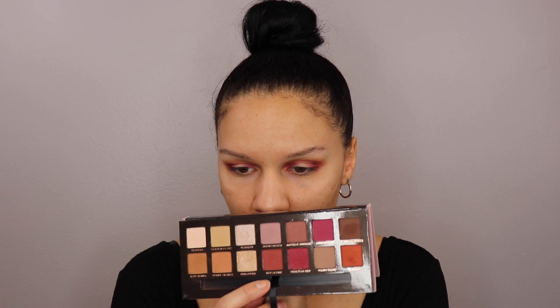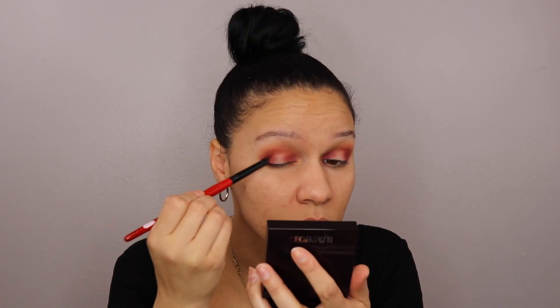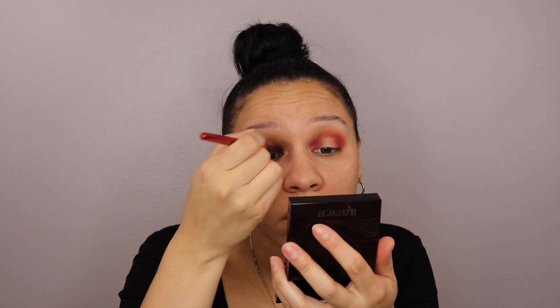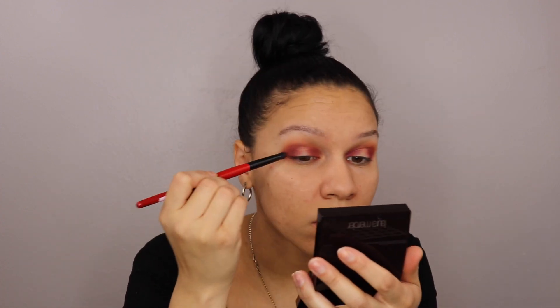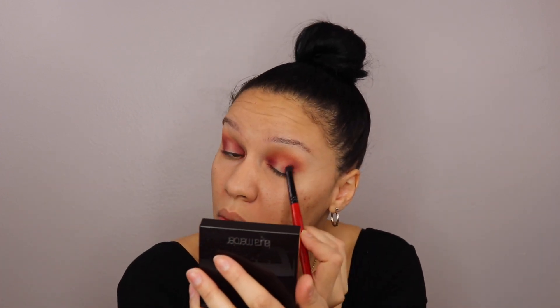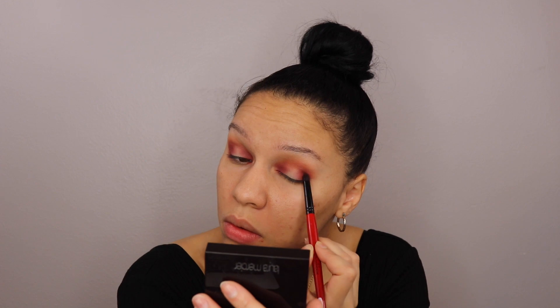Now going in with Red Ochre. I'm just going to kind of pop that on top, concentrating it a little bit more into the inner and outer corners. By the way, this is a Smashbox 30 pencil brush.